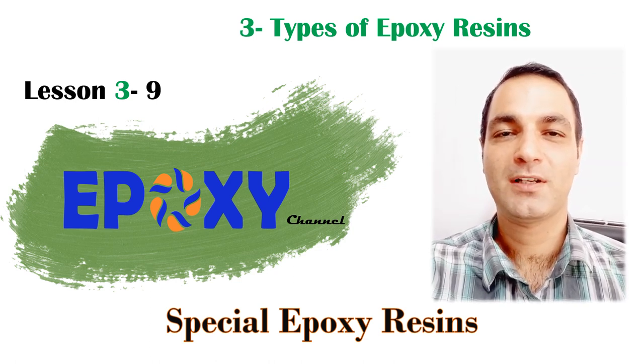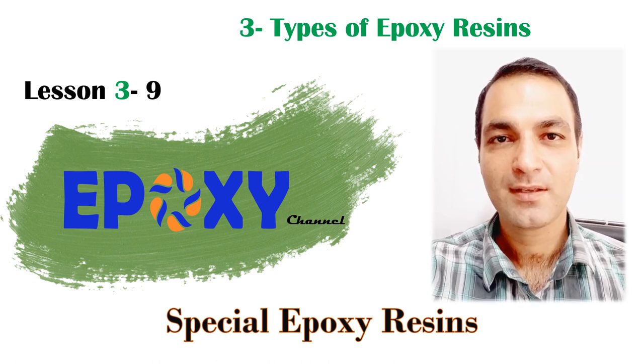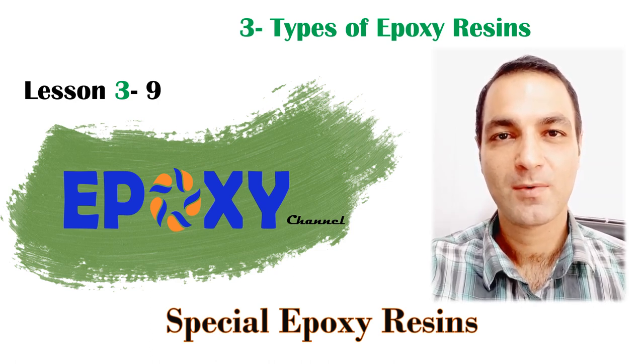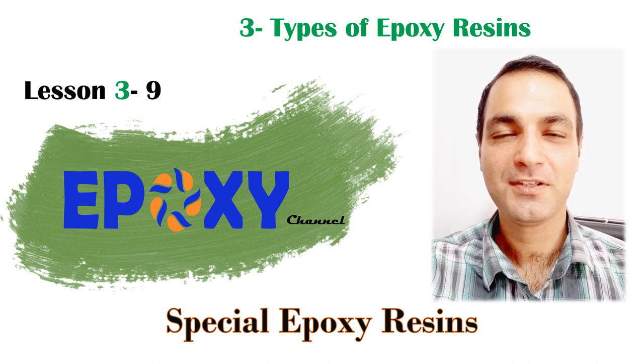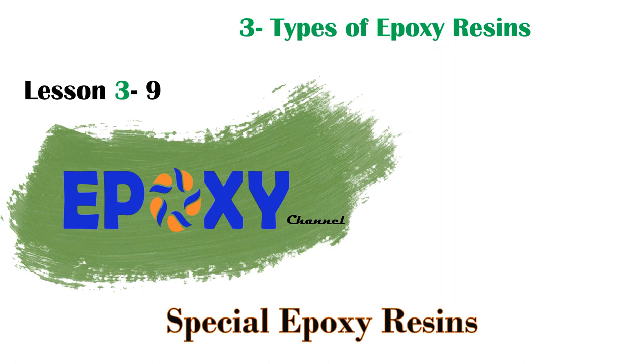Hi, this is Arash and welcome to the Epoxy Channel. In this channel we're going to talk about epoxy resins from the theoretical aspects to the most practical ones. Please like and subscribe to our channel for more videos. Today I'm going to present special epoxy resins.